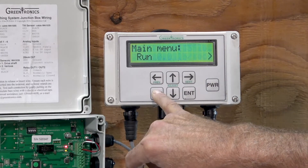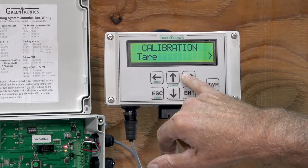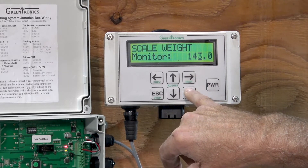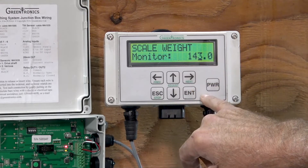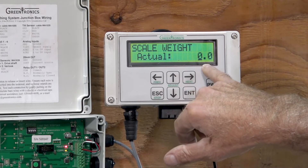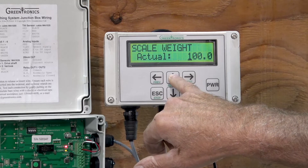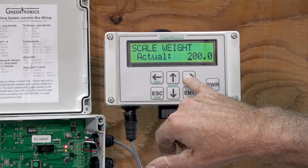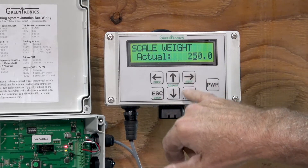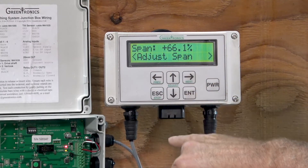We'll escape out of this. We'll go right arrow key to calibrate, enter. We go to span, and we hit enter, and we see the monitor weight at 143 pounds. We'll accept that. Now we're going to enter the actual weight, which we know to be 250 pounds. We enter the numbers like that — use the cursor keys to go to the right position, then enter the number 250. Enter. Save new data. Enter yes. And that's done.